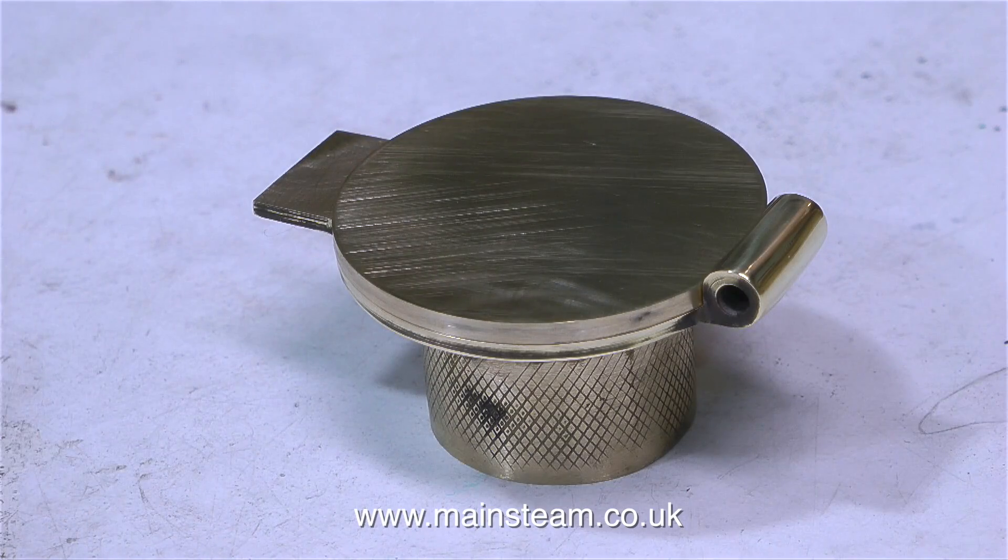Now we don't have tool marks, just a lot of scratches, but these will soon be cleaned up by going down the grades of emery paper and using the polishing spindle later on. So now I have a fire hole door, and it's exactly the same size as the housing onto which it's going to be fitted. The next job is to make the supports for the door, to allow this to swing open.